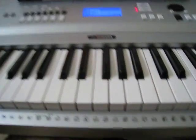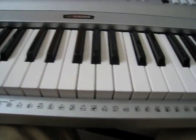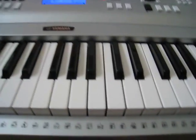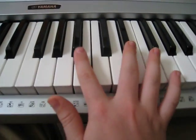Alright, now after the intro, part A and part B of the chorus, you're going to go to the final part of the song. For the right hand of the final part, it's going to be like this.